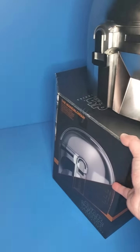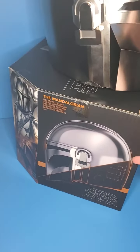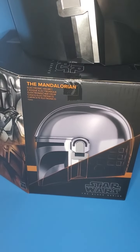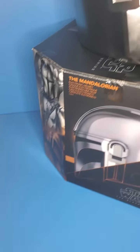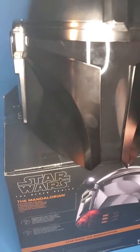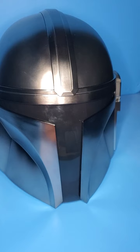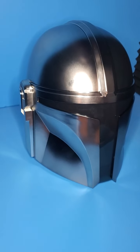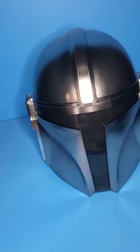But we get that weird angle on the box too, which is interesting. More artwork, promotional shots of the helmet. But let's take a closer look at this helmet. Alright, here is Mando's helmet looking super cool.